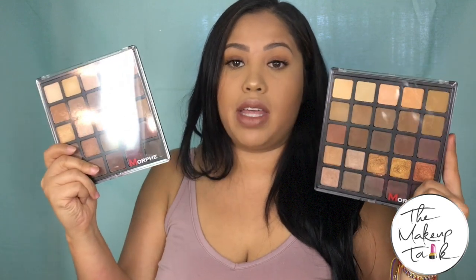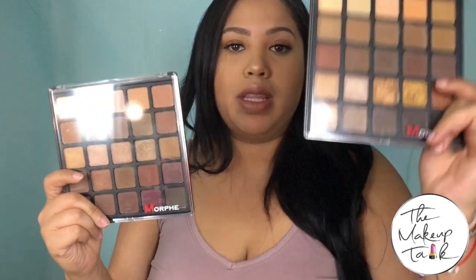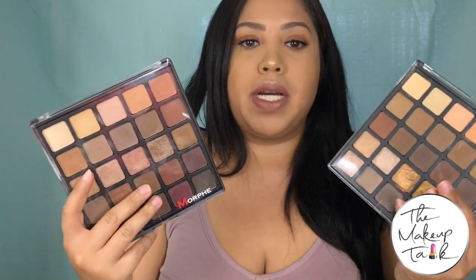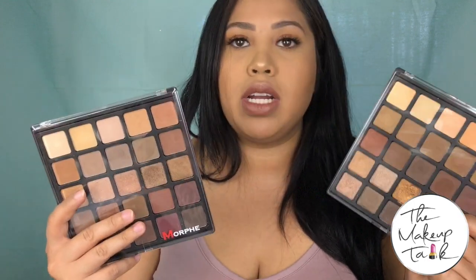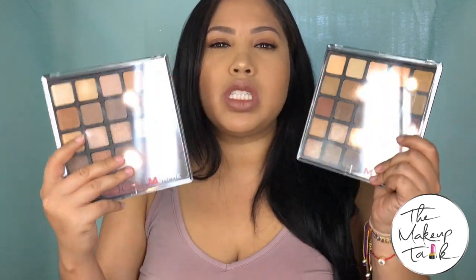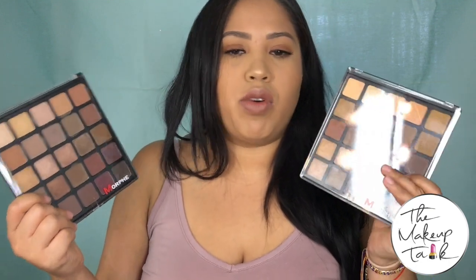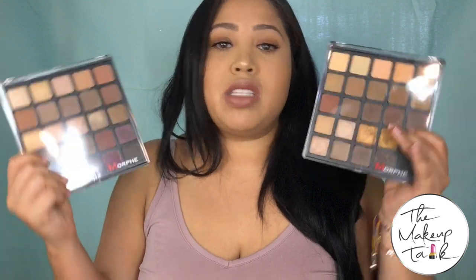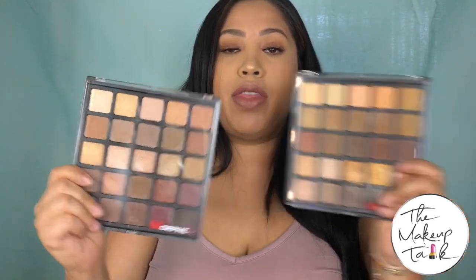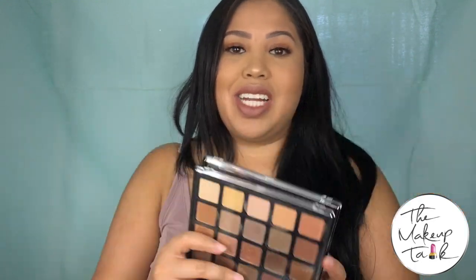Final thoughts on these palettes: these rock, you have to get them. You need both — whether you're a beginner or a professional doing other people's makeup, these are going to give you tons of looks. They're inspiring to look at and this formula from Morphe — I've never seen anything like this from them before. This blows the 350 out of the water, and that's really saying something because I'm ride or die for the 350. It makes me so excited to see the Jaclyn Hill palette — if the formula is anything close to this, that palette is going to be absolutely phenomenal.